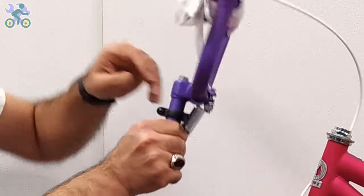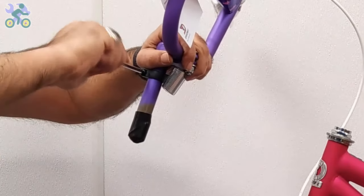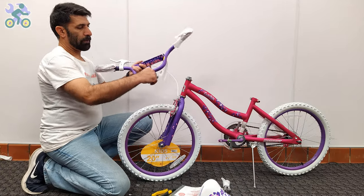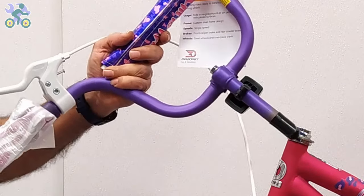If the reflector is loose, align it horizontally and tighten it with the Phillips screwdriver. Be careful not to over-tighten the screw as it may cause the reflector to break. Remove the plastic cover from the end of the stem.